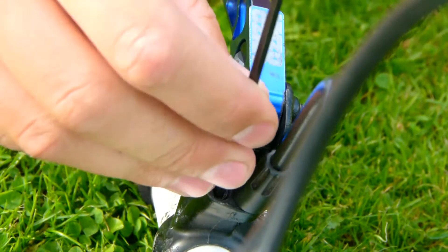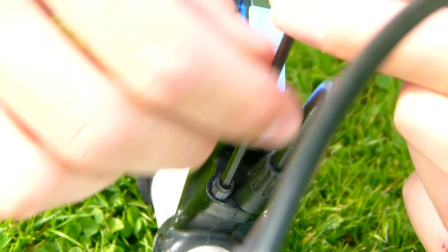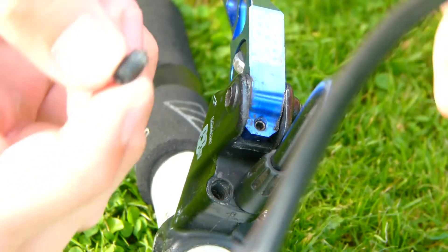So now you want to unscrew the bleed screw on the lever and keep it in a safe place, as you don't want to lose it.